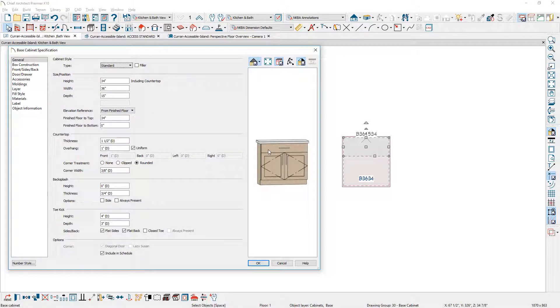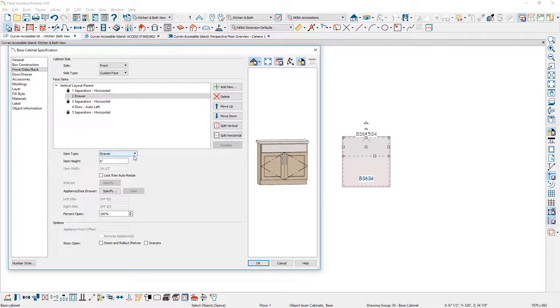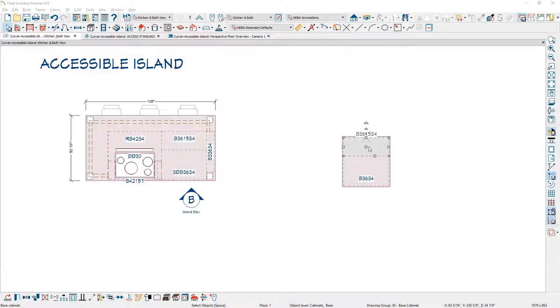On the face item for the drawer, I'm going to switch that to a blank area and change the height of that blank area to be three and a quarter. This will allow me to have a rail right below the countertop and still be able to open those doors. I'll make a copy of that cabinet, reflect it around the side, and resize this one back to 24 inches.